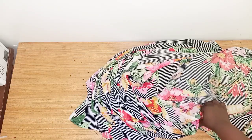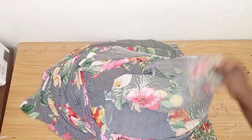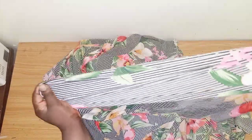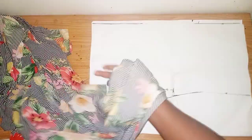In today's tutorial I'll be learning how to make this anchor sheave dress. I'll be using this fabric for it — the length is 60 and it's a bit stretchy as you can see. I'll not be using lining, only the fabric, so let's get started.